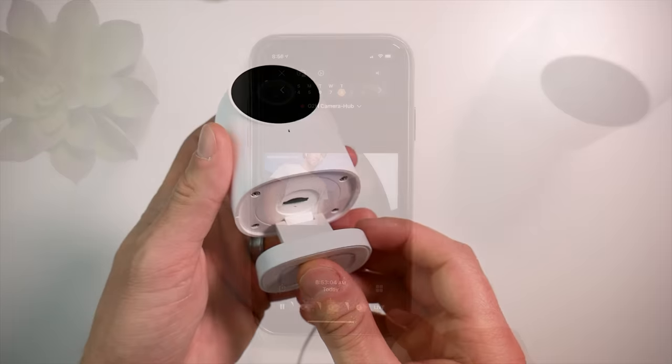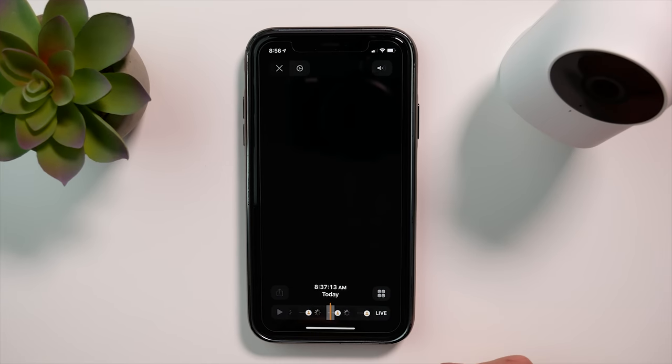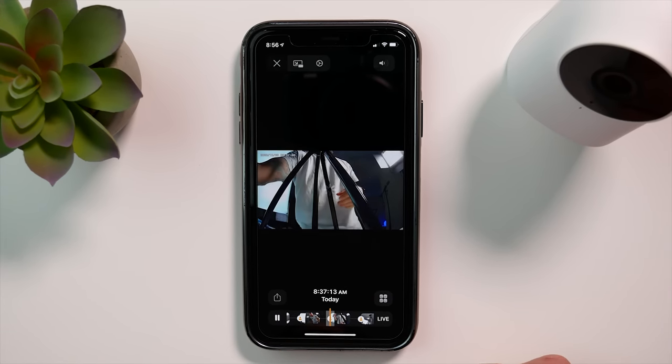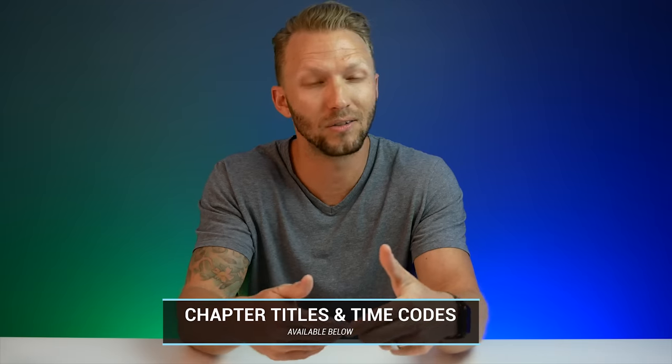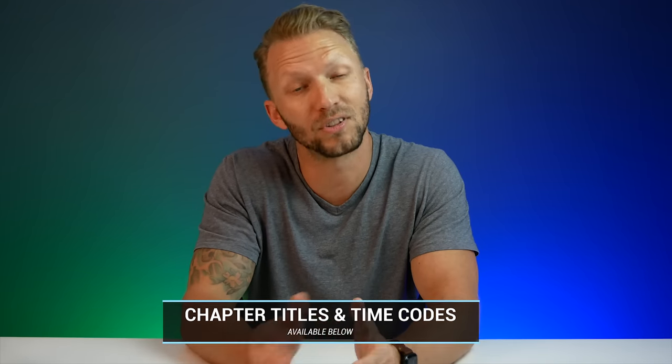Today we have the Aqara G2H camera hub with HomeKit secure video. For full transparency, Aqara did send me this camera for free so that I could test it out and share it with you guys here on the channel. Big thanks to Aqara for sending me this. But as always, I'm going to give you guys my honest feedback and opinions. If I don't like something, you're going to know it.